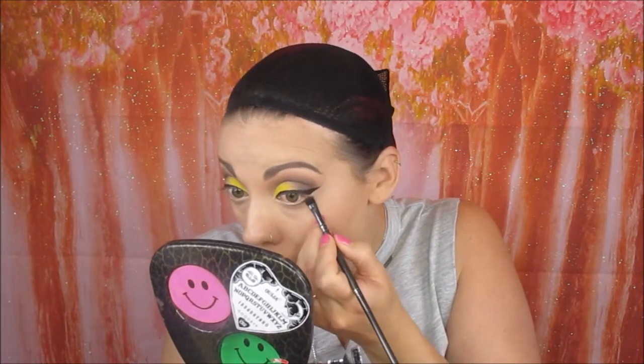Taking the Kat Von D Tattoo Liner, there's my wings. I'm going back into the Modern Renaissance palette, taking that colour Cypress Umber and using a little smudging brush, and I'm smudging that all along the lower lash line.